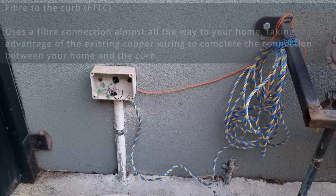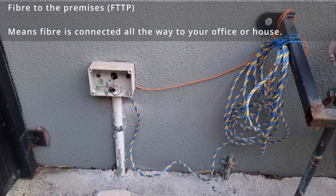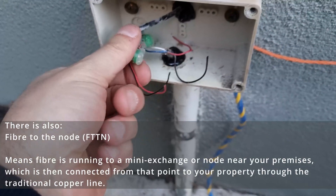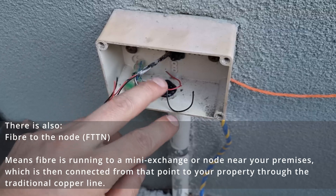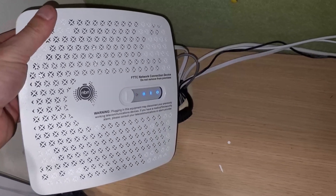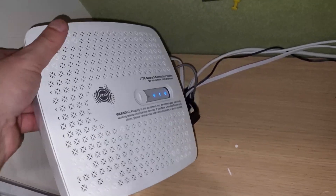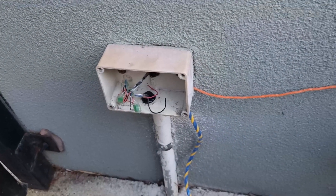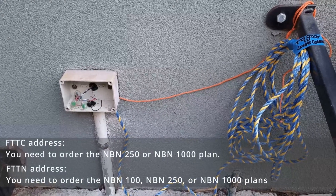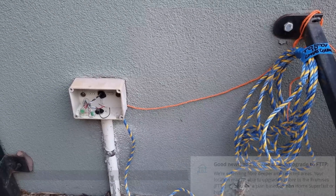I'm upgrading my internet from fiber to the curb (FTTC), which uses copper from the street to the house, to fiber to the premises (FTTP), which is fiber cable all the way from the street to the house, replacing the old copper wiring. This is the current NTD fiber to the curb connection box — once the new cable is run and the new NTD box is put in, this will be obsolete. I got the upgrade for free because my property was eligible, but you have to upgrade your plan to anything over 100 megabytes per second to get the equipment upgraded for free.